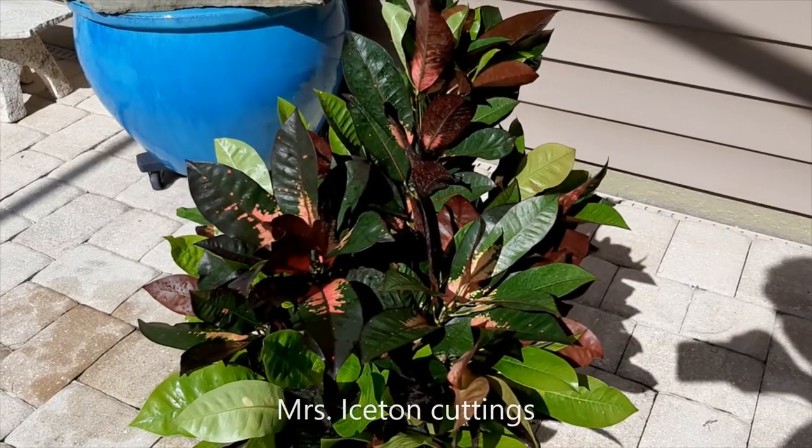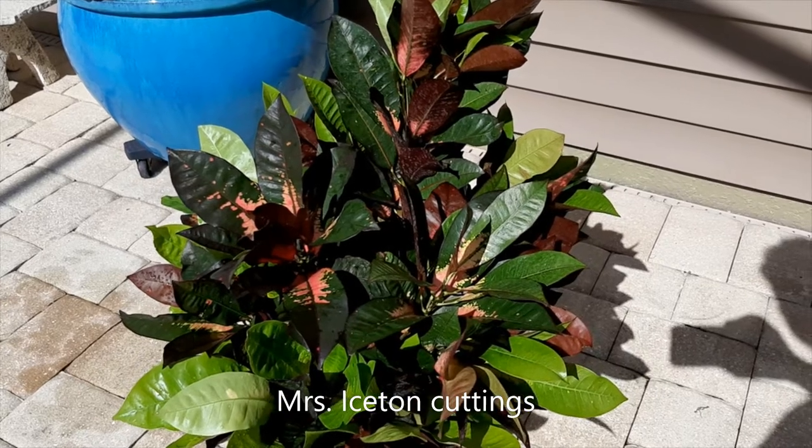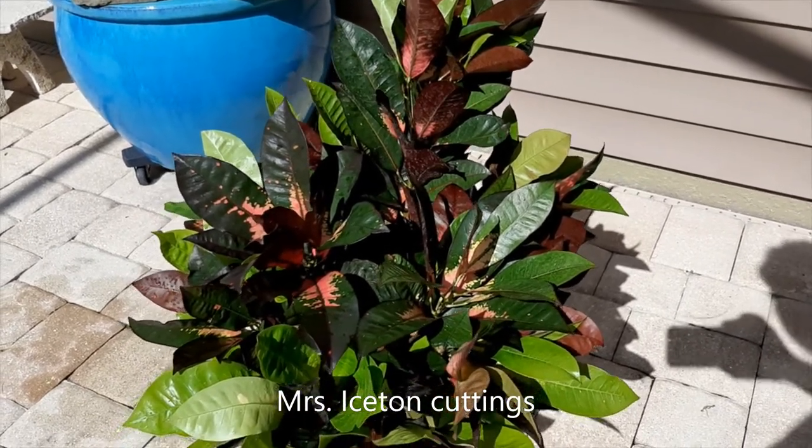This is one of my two favorite crotons. These are cuttings I took this morning. This is Ms. Eyston. She likes shade, but she'll take morning sun.